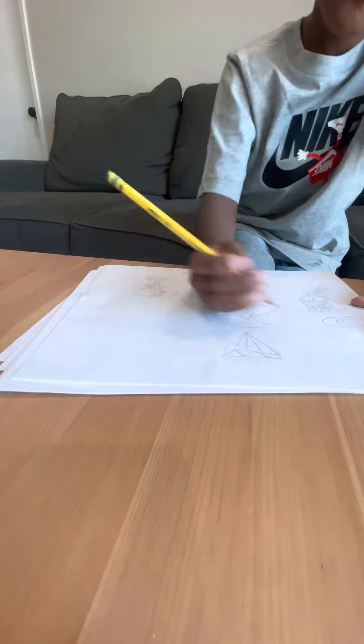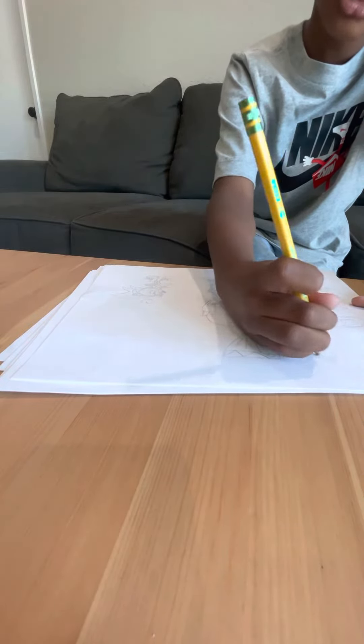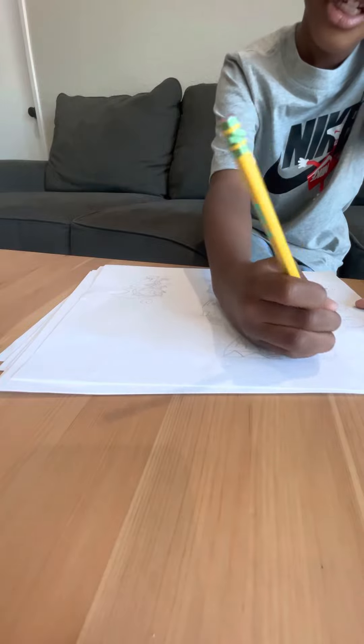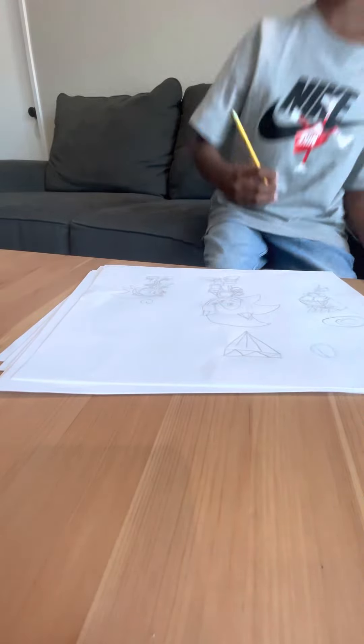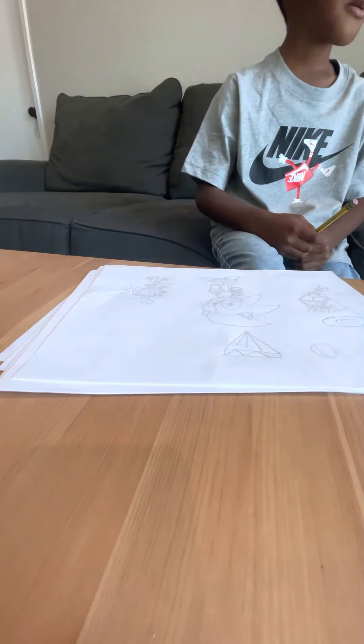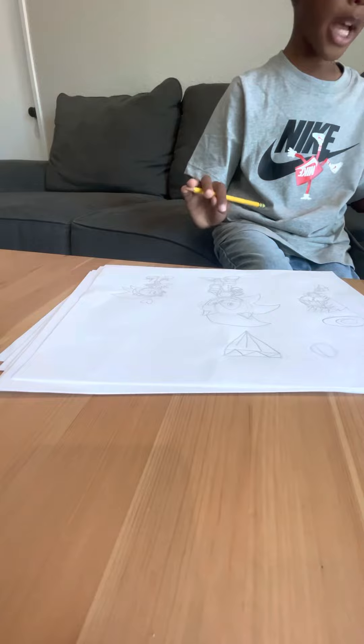And now we're going to sketch Knuckles' face. If you're tired of drawing, take a break, pause the video, and get back to work.